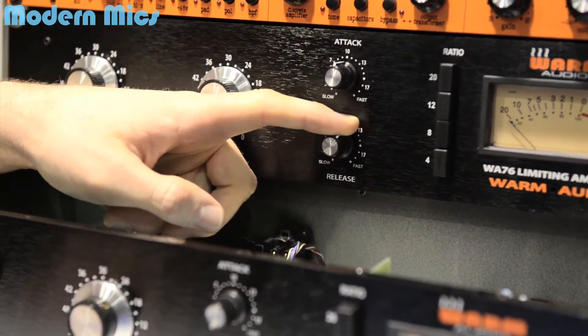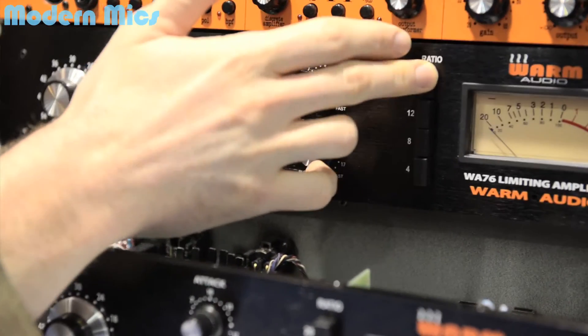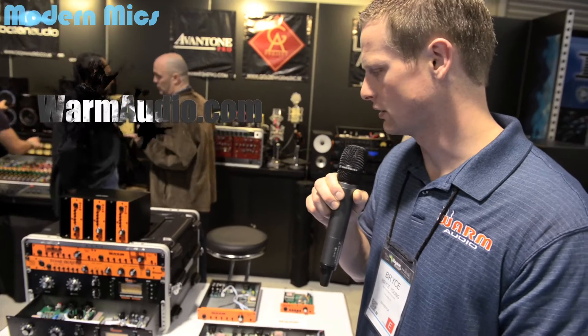It's a fully discrete circuit. Of course, it looks just like the original — that was a lot of the thinking. A lot of excitement about it; people are pretty stoked to try it out. It'll be available in about three weeks, and you can get more information at warmaudio.com.